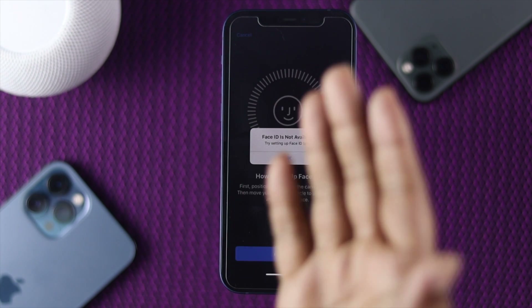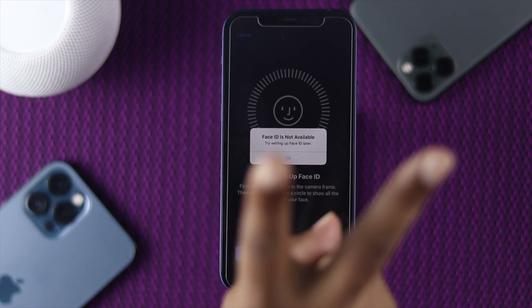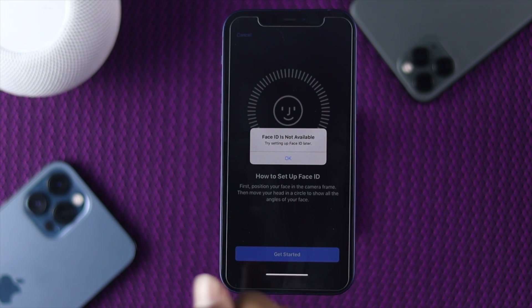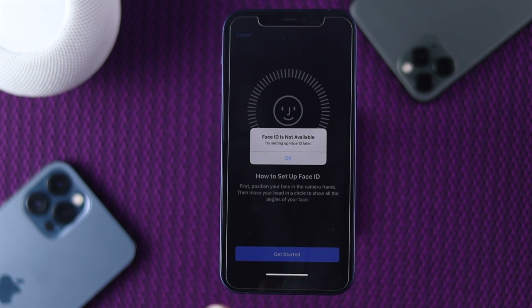First of all, let's find out why this problem is happening on your iPhone. This problem mainly happens because of two reasons: one, if your iPhone has a hardware-related problem, and also if you're having a problem with software, or even minor bugs or glitches.